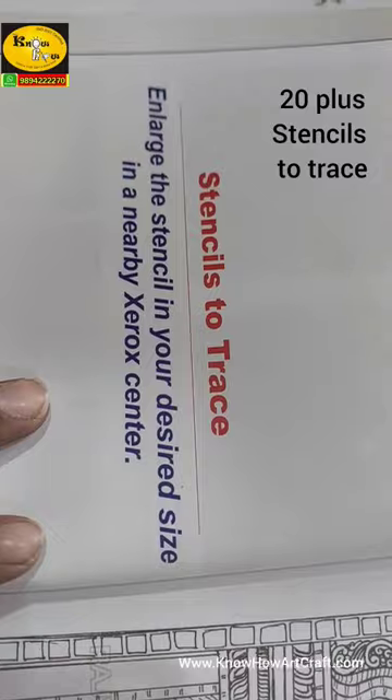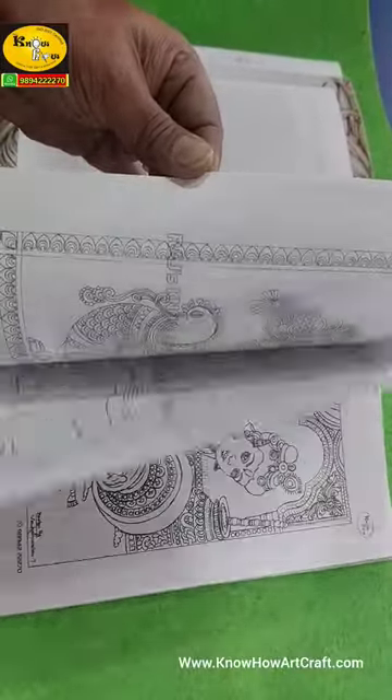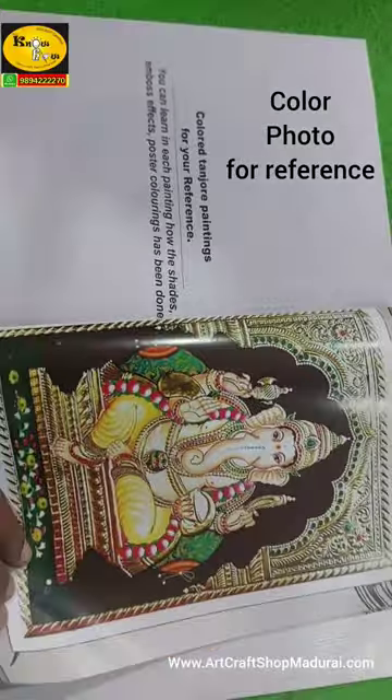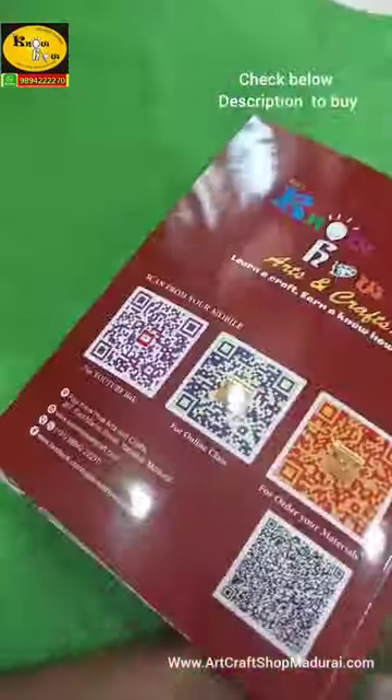This book has 20 plus sketches where you can trace according to your God's need. You can scan these photos and enlarge them at a nearby Xerox center according to your board size. Moreover, this book has more than nine color reference photos, so while painting you can see the different God's skin tones and garland colors.